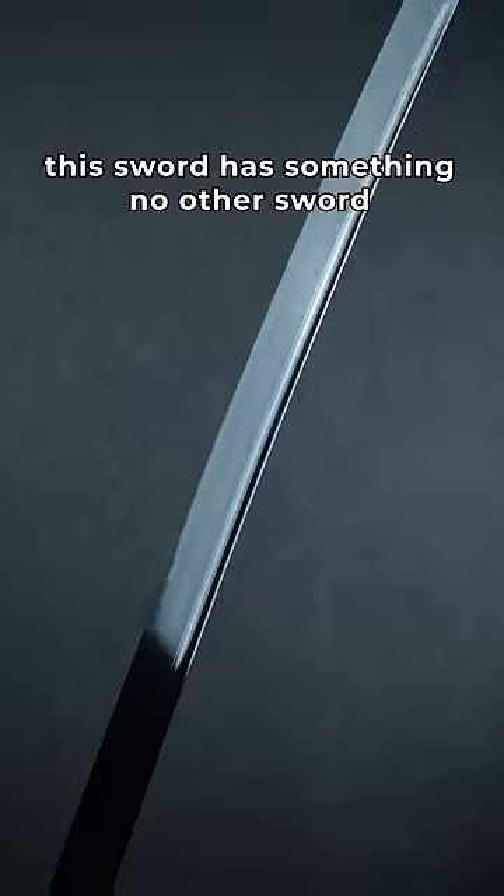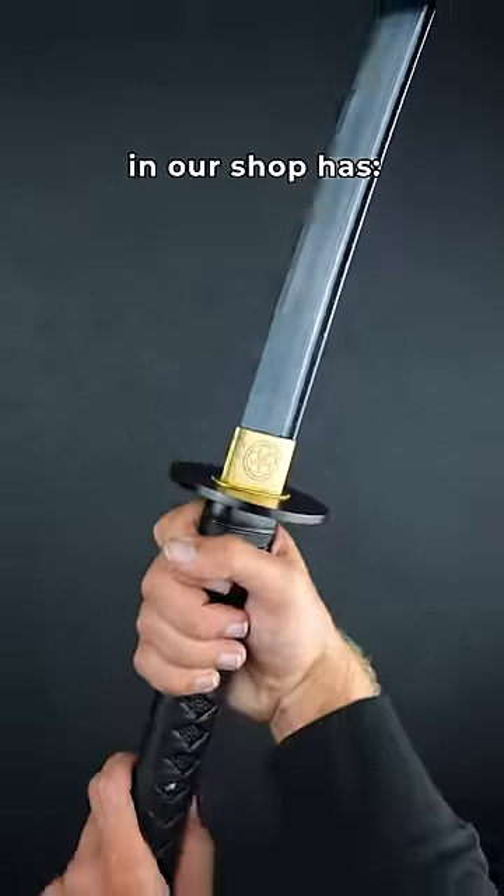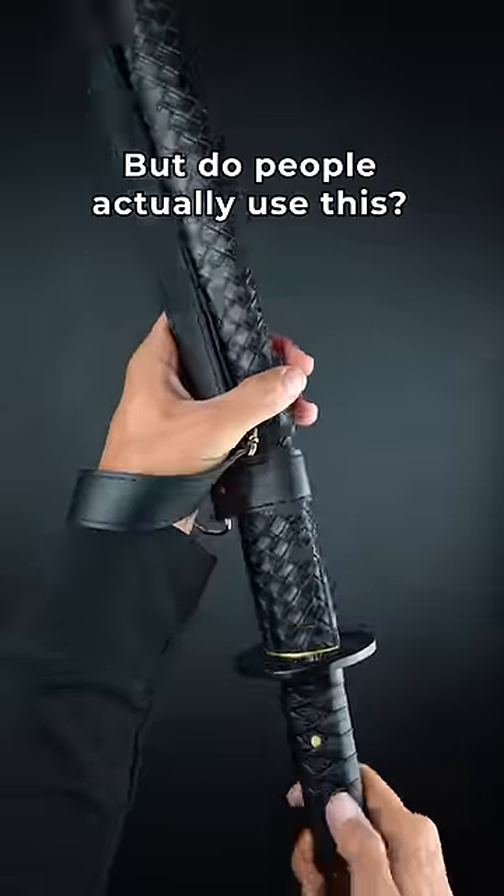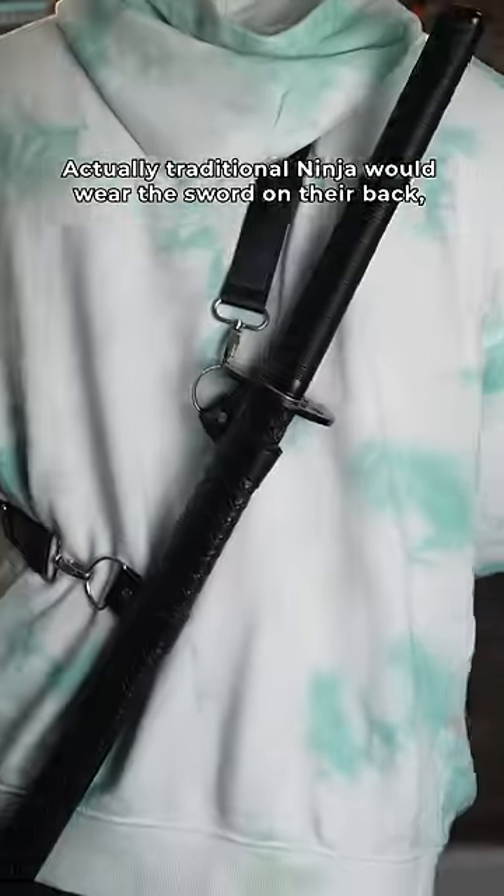But this sword has something no other sword in our shop has — a leather strap for your back. But do people actually use this? Well, actually, traditional ninja would wear the sword on their back.